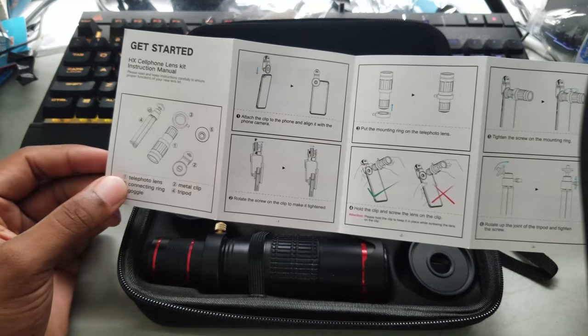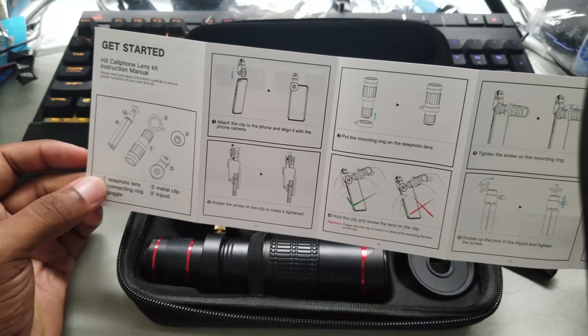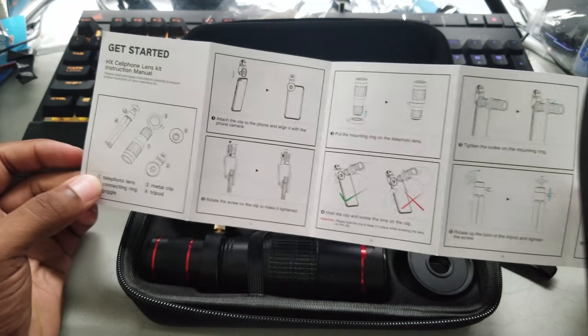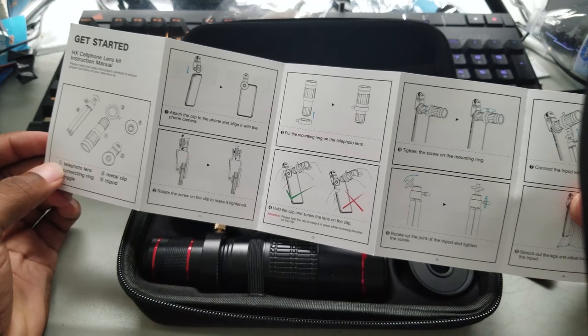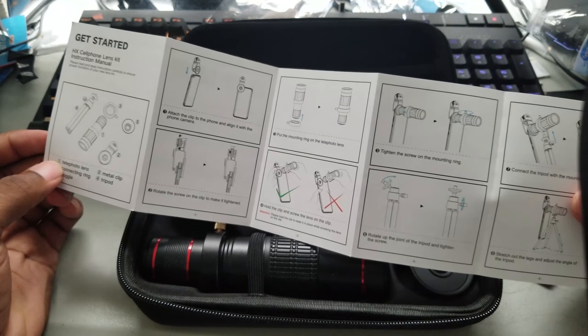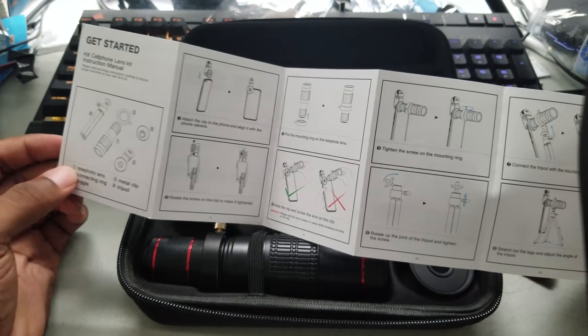First, telephoto lens — rotate the lens to be tightened. Attach the clip of the phone and align it with the camera. Put the mounted clip on the telephoto lens, hold the clip and screw on the clip. Tighten the screw into the mount ring. Rotate the joint into a tripod and tighten the screw. Connect the tripod in the mounting rig. Stretch the legs and adjust the angle of the tripod.